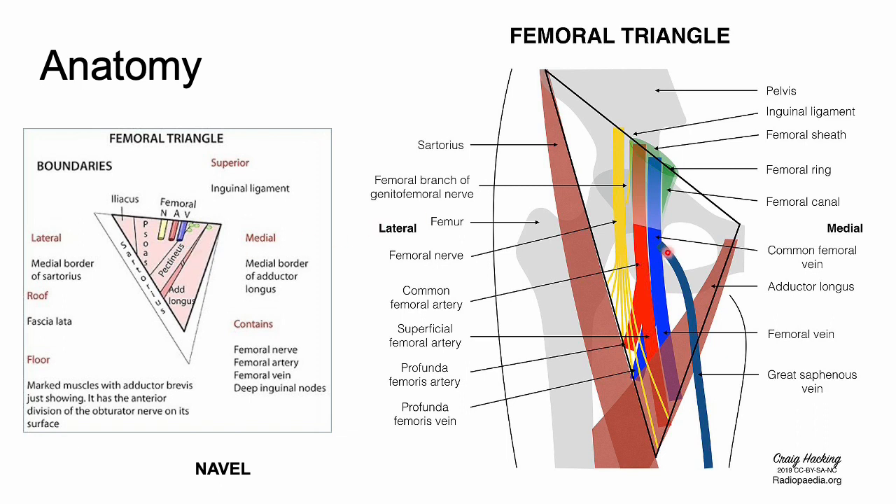You'll also want to know your NAVEL mnemonic — think back to medical school: Nerve, Artery, Vein, Empty space, Lymphatics. That'll be important. This is the patient's right side, so it's opposite on the left side. Knowing the anatomy is really important here.